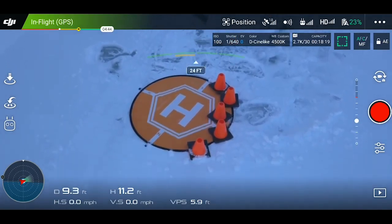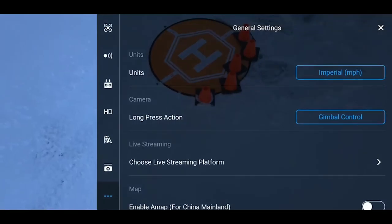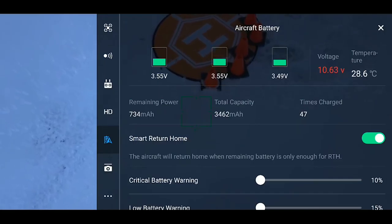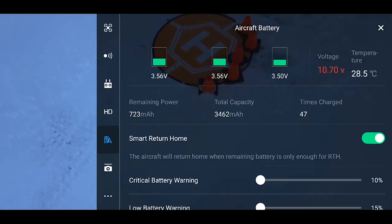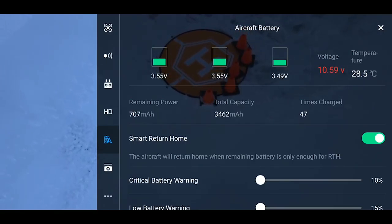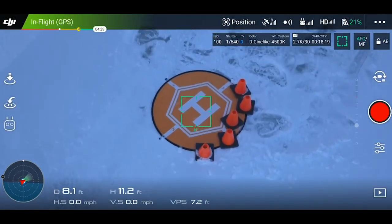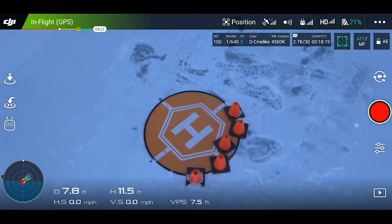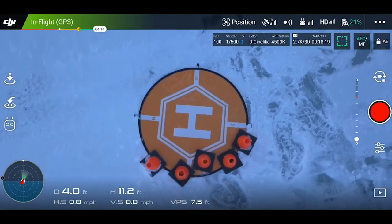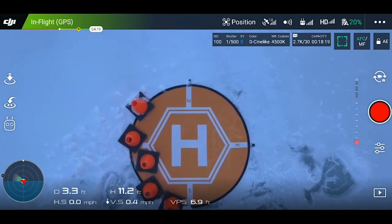Let's go closer to the landing pad and check the battery. Right now the battery is at 28.6 degrees Celsius — about the same as the first battery reached — and voltage is running right around 10.5 to 11 volts, which is also very similar to the first test. Let's bring this down right when it hits 20% and stop that timer.